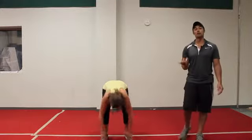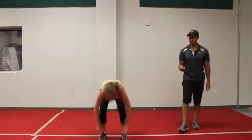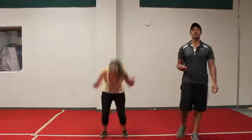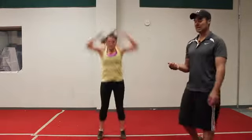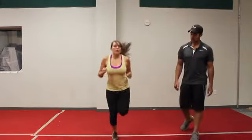Awesome, we're halfway there, going right into some butt kicks. Nice job, Bianca's moving quick here. Five more seconds, three, two — let's go right into some butt kicks. We want to stay light on the feet, strong in the core, shoulders back, staying really strong. Good job.